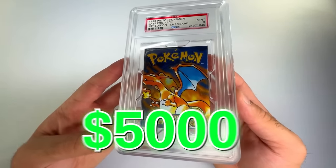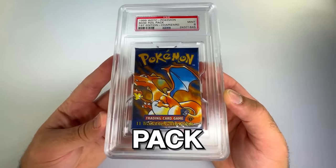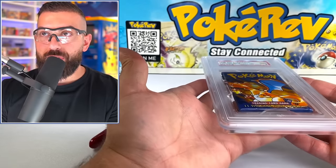This is a $5,000 first edition base set booster pack of Pokemon cards — the original pack that can have a Charizard worth hundreds of thousands of dollars. Are we going to pull trash or treasure? There's only one way to find out. I think I'm kind of crazy to be doing this right now.